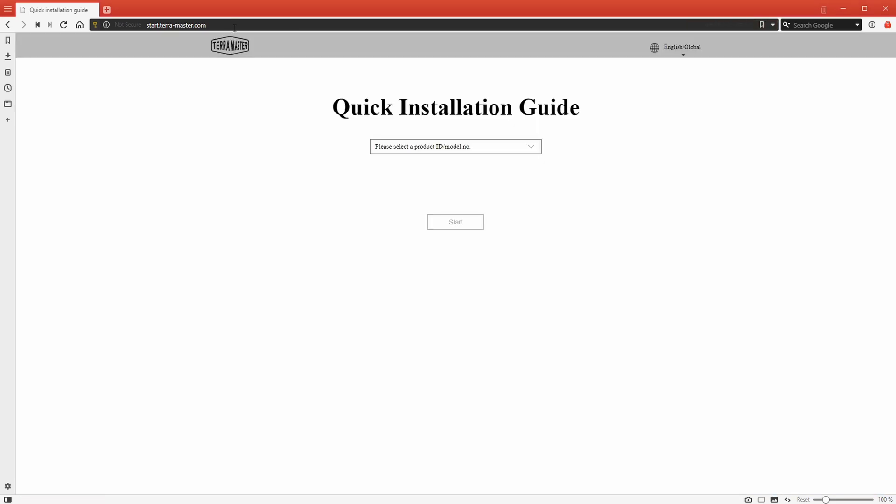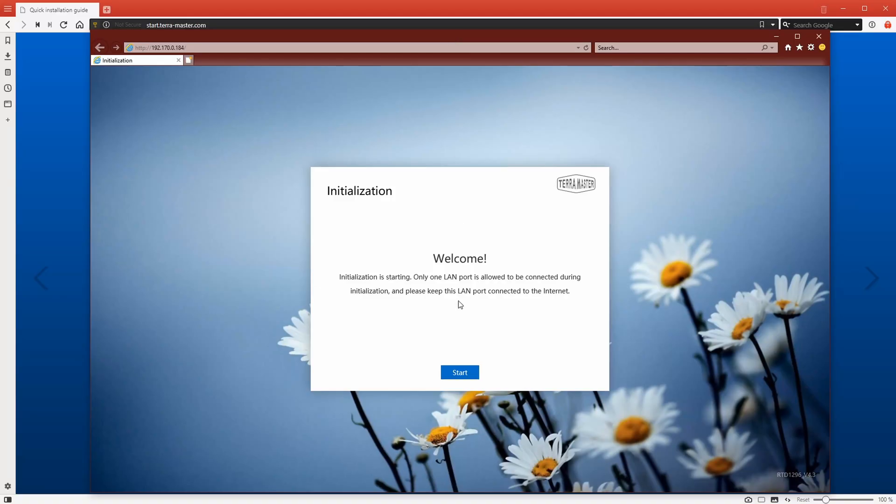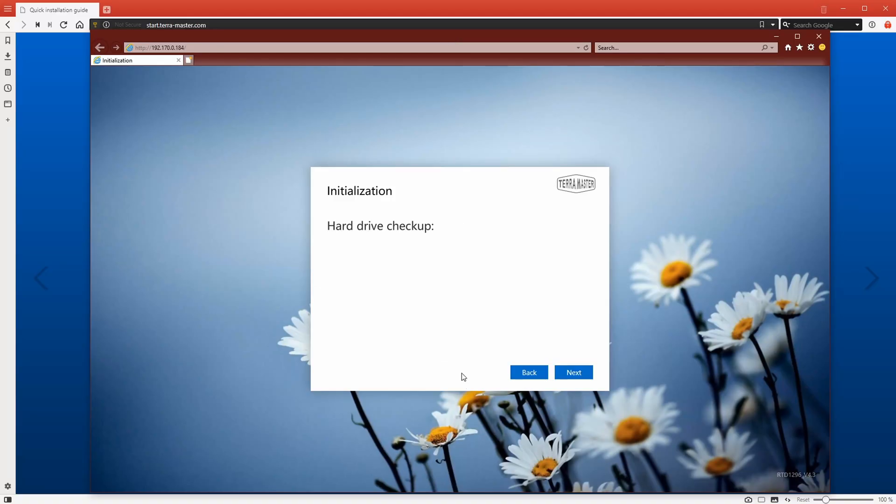The first thing you'll need to do is select your NAS from the drop-down menu — in our case it's the F2-210. Instead of having to figure out what your IP address is, they've included some software that you download, and it will automatically find the F2-210 unit on your network. Once the NAS has been found, simply click on it and then click on the login button. This will pop up an edge browser to begin the process. Click start, then next, and it will run checks to make sure the hard drives you've installed are okay to go.